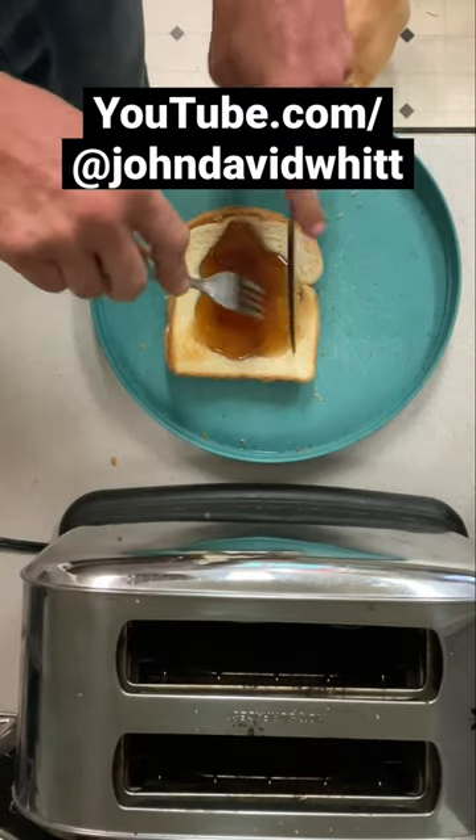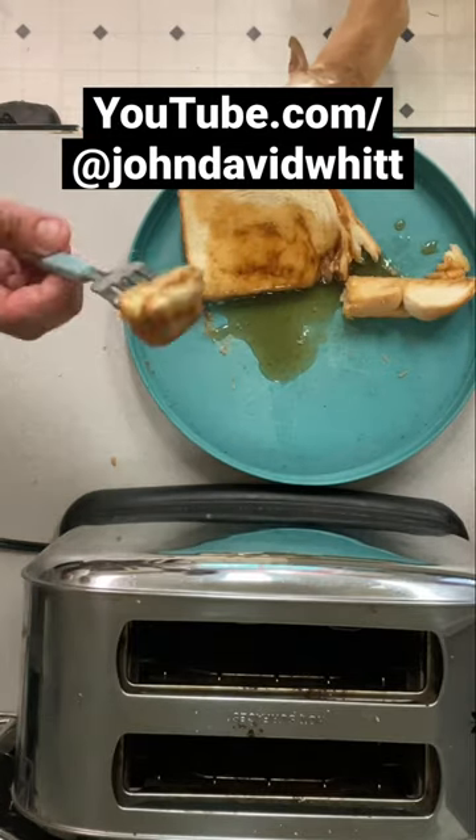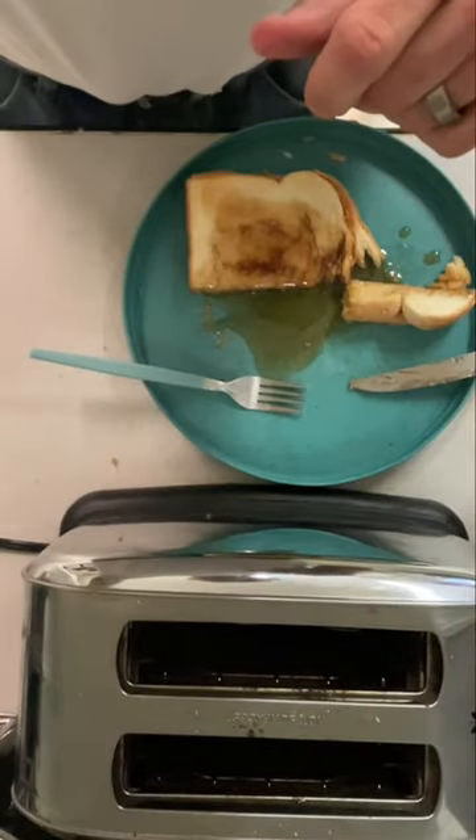And what I do after this is I start cutting it in a tic-tac-toe shape. You get about nine pieces, and whenever you finish eating it, you're going to want to make another one and eat it again. Makes a great Saturday morning breakfast. Until next time, God bless you. Go out and try it.